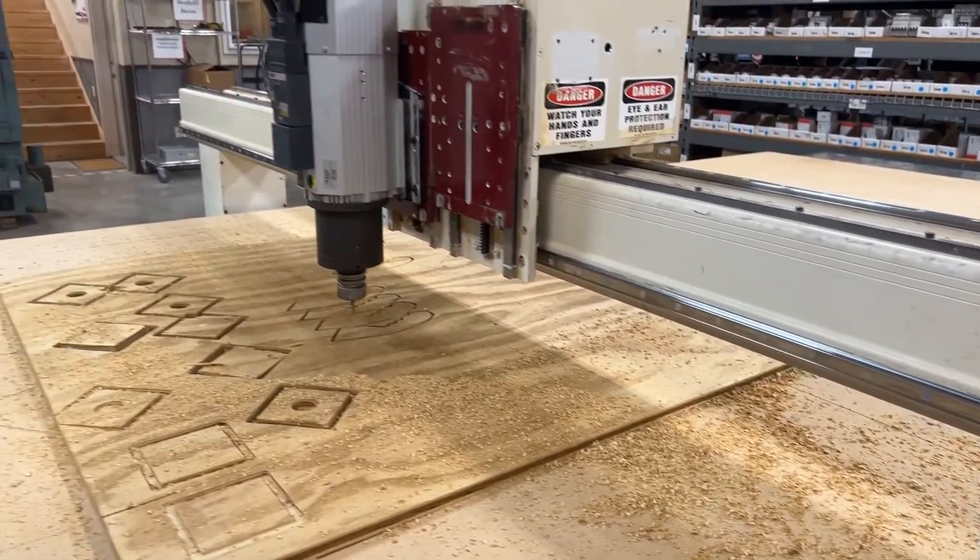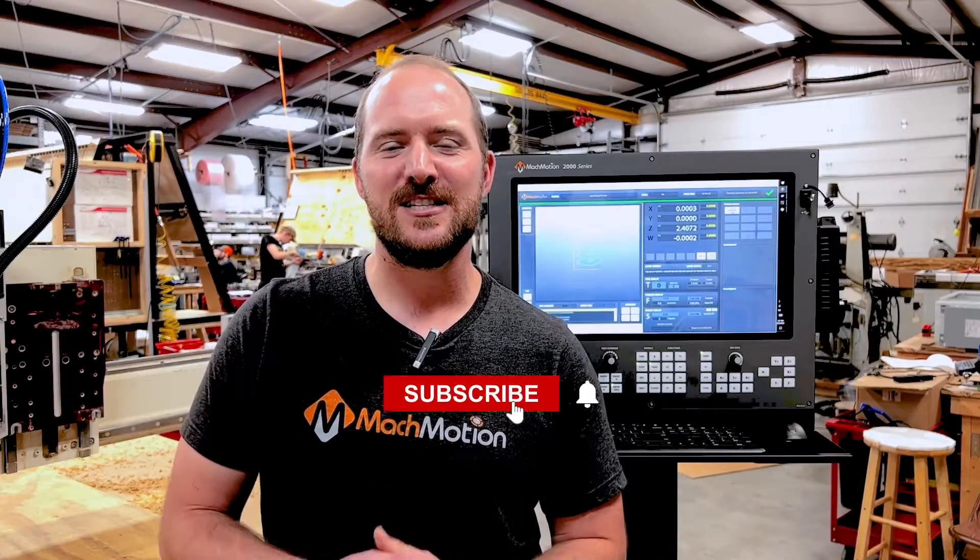Thanks for taking a few minutes out of your day to watch this video. Please like, share, and subscribe if you'd like to see more of our videos. If you have a machine that could use a control, please reach out to us to see how we can extend the life of your production equipment.